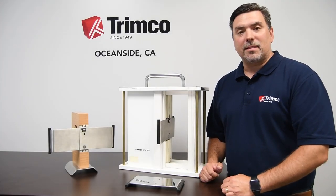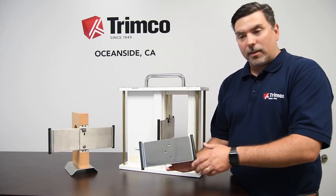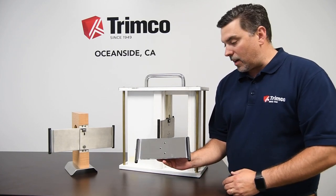Adam with Trumco here to talk to you about the 1069 Series ADA Pocket Door Locks. Trumco has three different functions within the 1069 family.